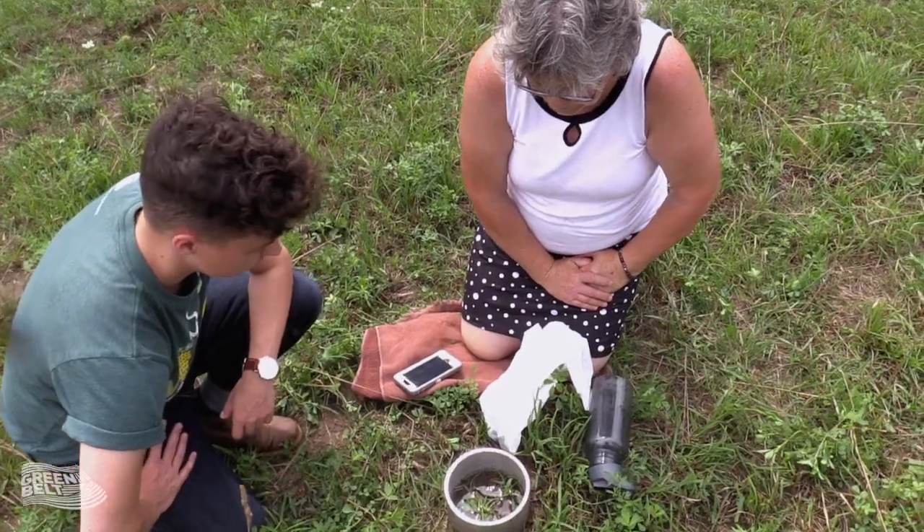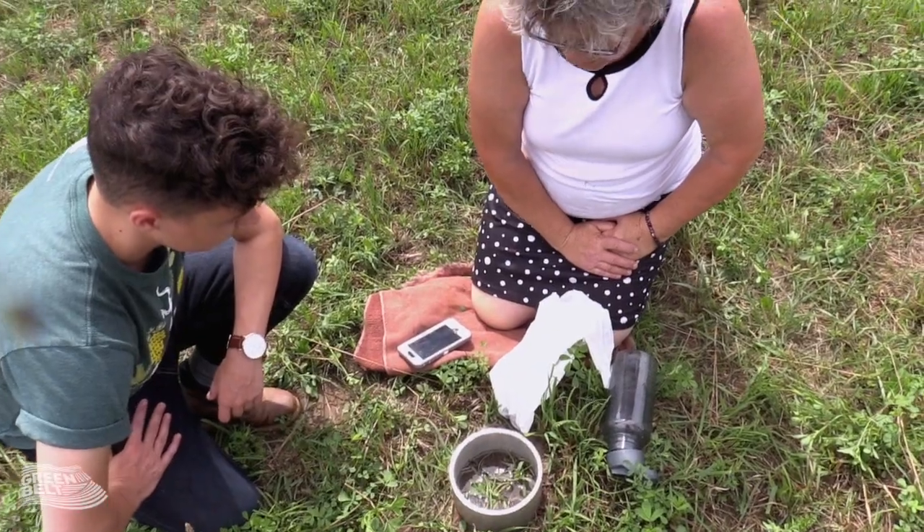The test that we're going to demonstrate today is a water infiltration test. We're basically trying to see how much water can move through the soil and how long that takes.